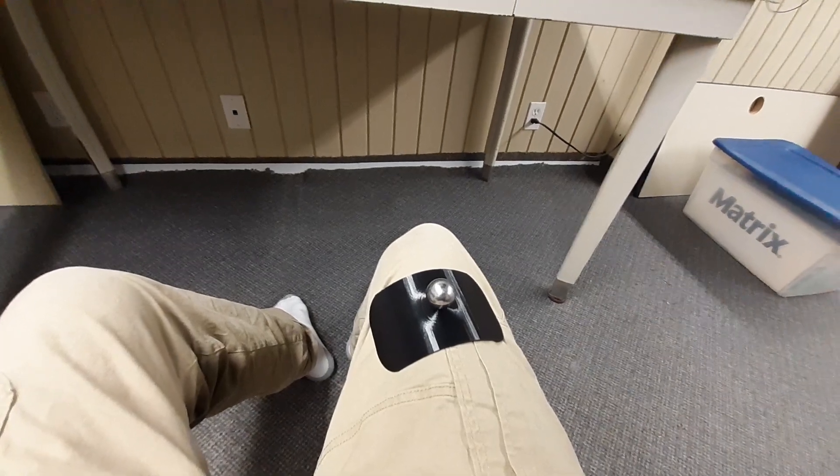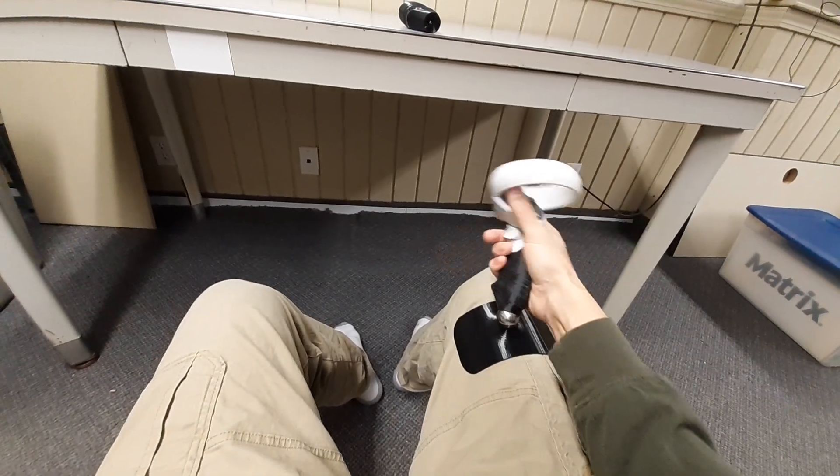I'll have the link to this in the description if you're interested in making your own joystick for the Quest 2.